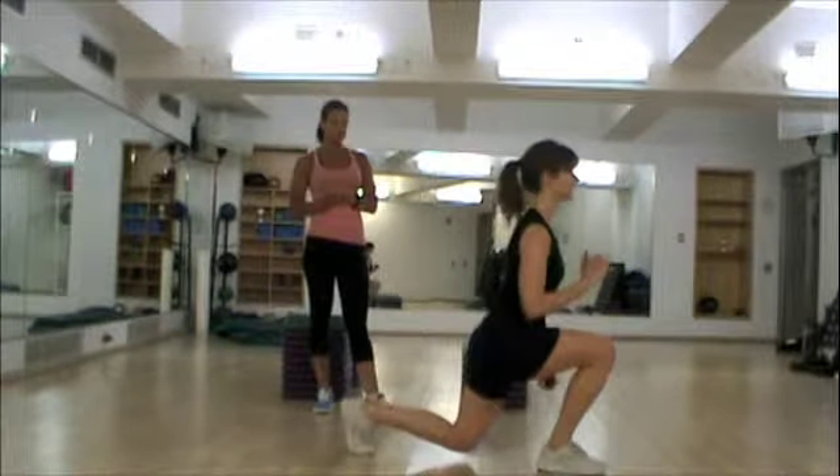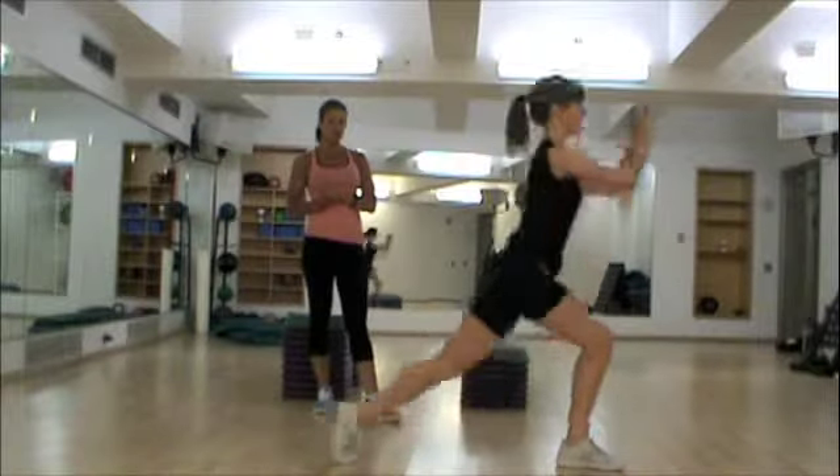So you're going to the lunge position. Come up, switch feet, come up, switch feet.